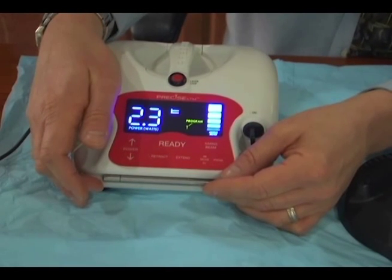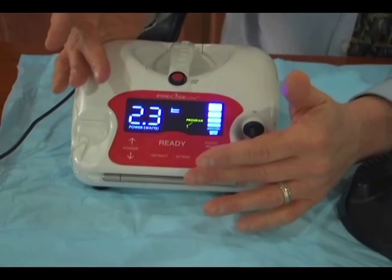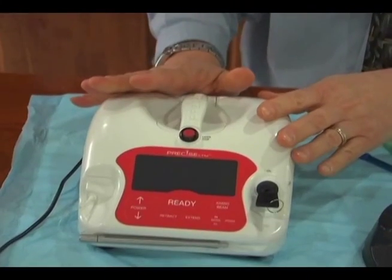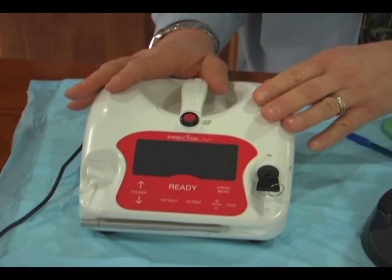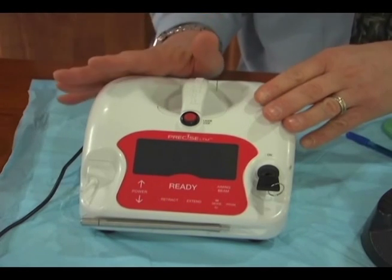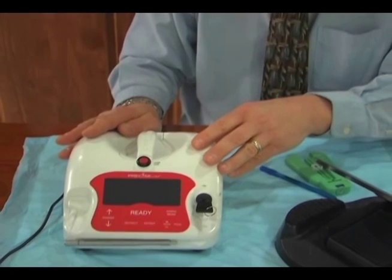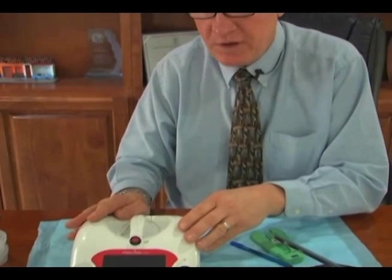When we've used the fiber and it has become too short to use, it's easily replaced — a very simple, long-lasting fiber. You'll get a good three to six months of use out of it if you're using it to its full potential, meaning four, five, six, eight times a day. Every patient can benefit from using your laser, and the more you think about how this is going to help you day in and day out, the more you're going to see the value of this laser and how it helps you provide better dentistry.